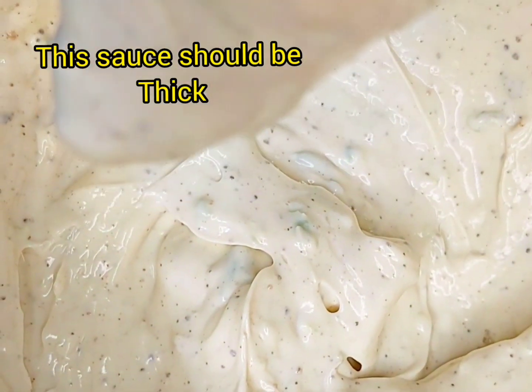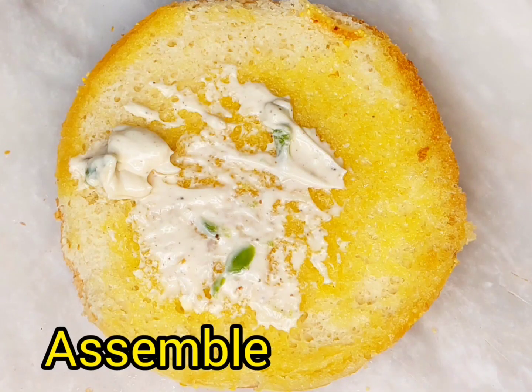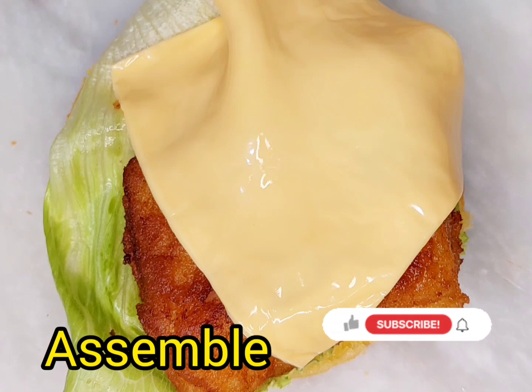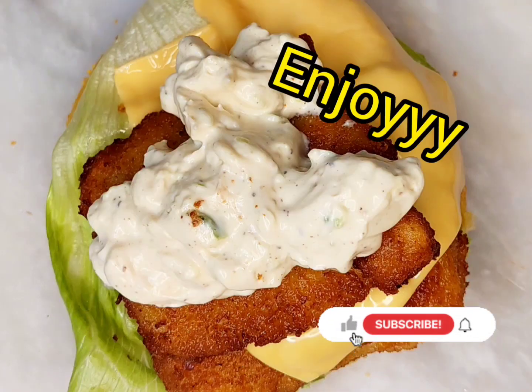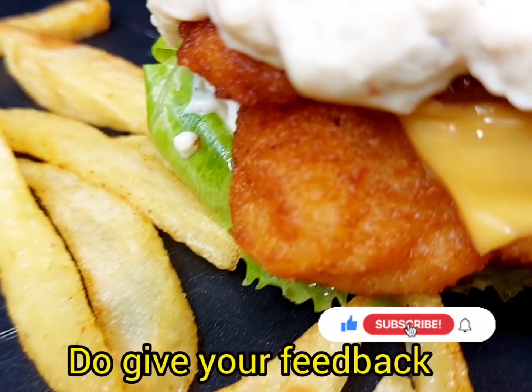Now assemble your burgers. I have butter-roasted buns. Then I put iceberg lettuce, cheese, the fish patty, and the sauce on top. And my burger is ready!